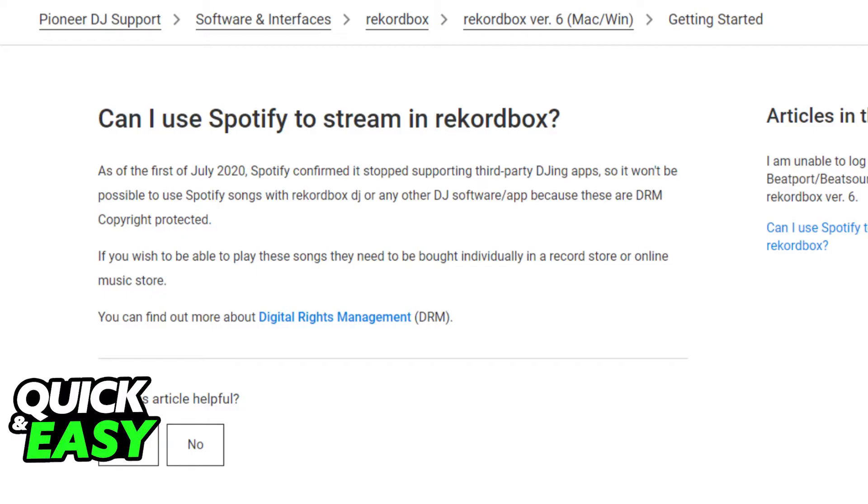As of 2022, there is no official or legal way to transfer your Spotify playlist to Rekordbox. As you can see, as I'm showing you on screen, in 2020 Spotify increased its DRM protections on songs, so it is no longer possible to transfer Spotify playlists to